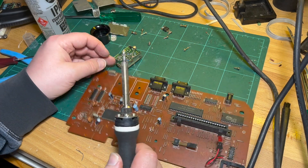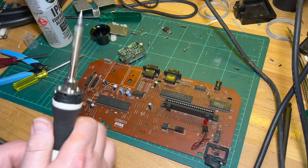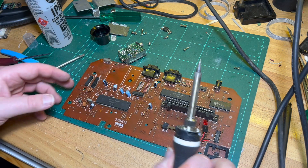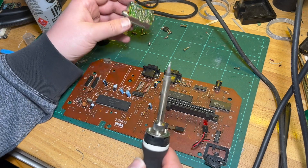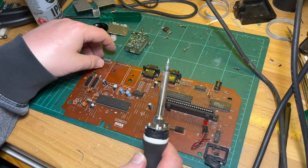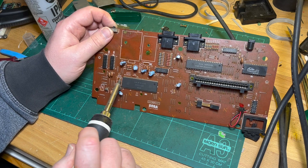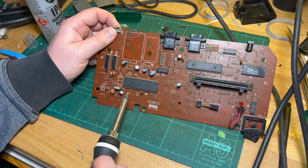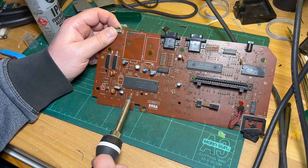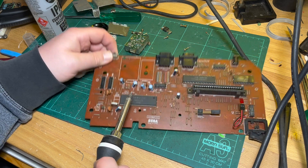I think that's probably enough for tonight. I want to give everything a bit of a clean first, and I'll also do a little bit of research to see what we can do with this — whether we can use the RGB and sync coming out of the main chip here. Maybe tomorrow.